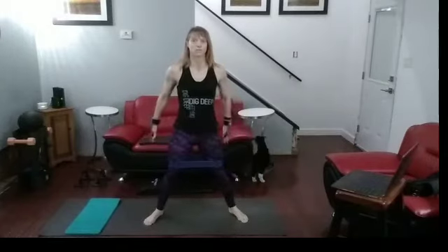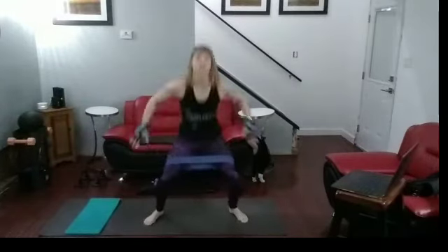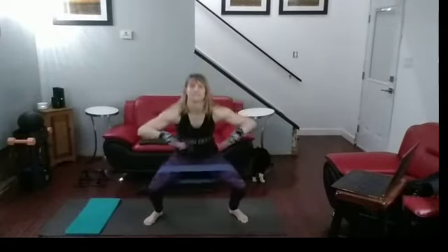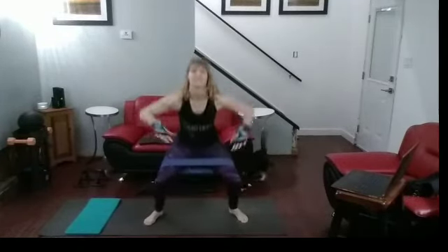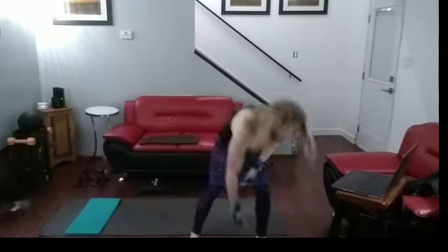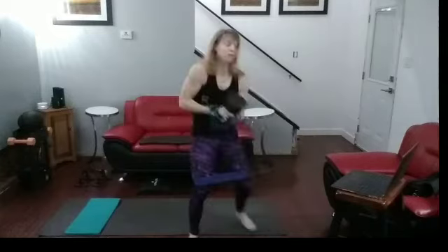Ten pulse squats. One, two, three, four, five, six, seven, eight, nine, ten. Come on up. Again, ditch the weight — I'm going to keep it. I'm going to attempt keeping it. I don't know if I'll keep it the full set, but we'll go.